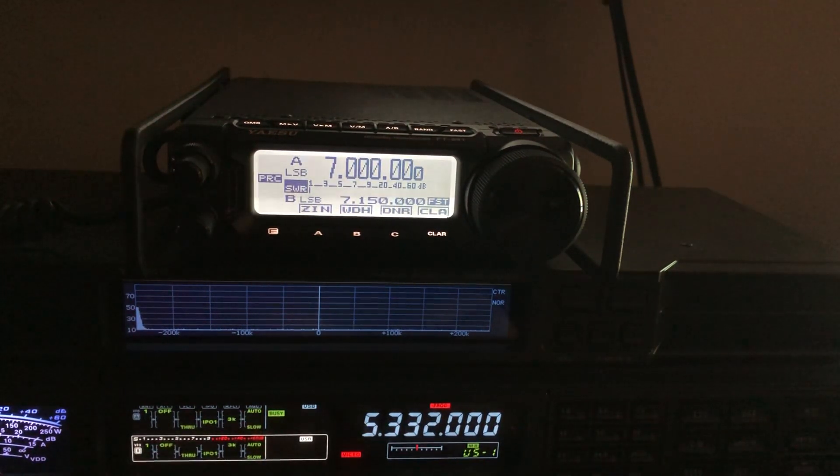These Yaesu radios have a three-year warranty, so I wouldn't advise you to do that MARS mod unless you truly are a MARS-licensed operator. Vintage radios, before 60 meters was available to us, yes, you would have to do the MARS mod to be able to access it.